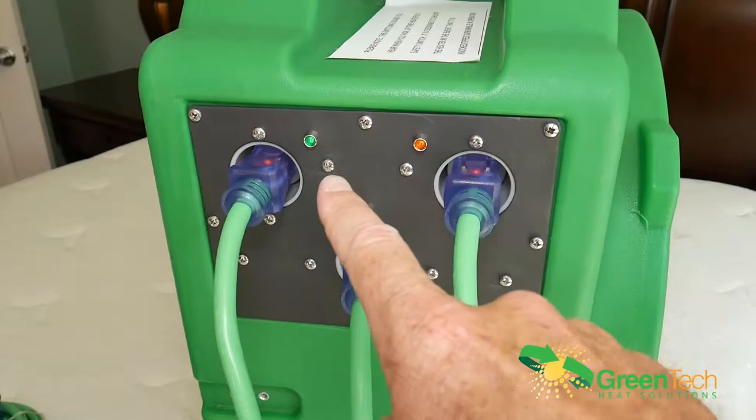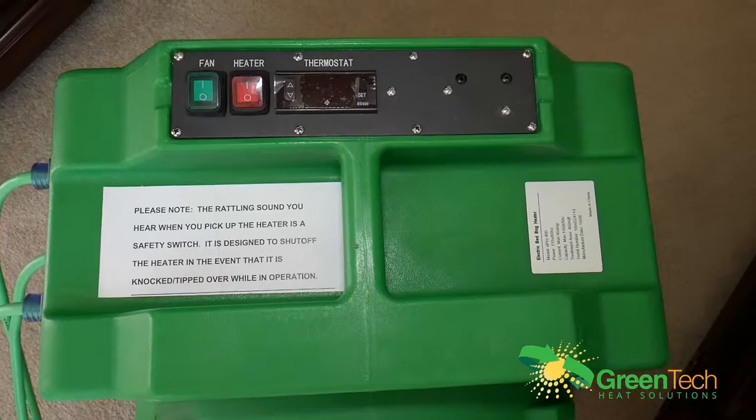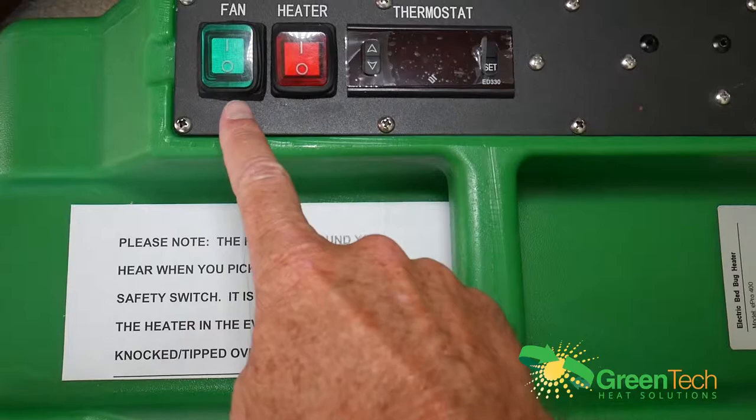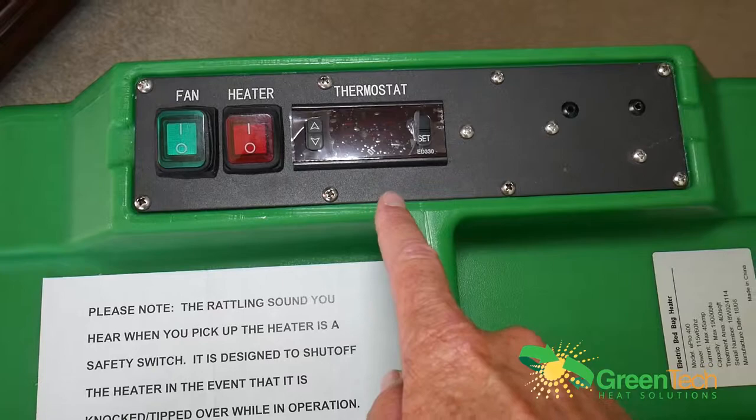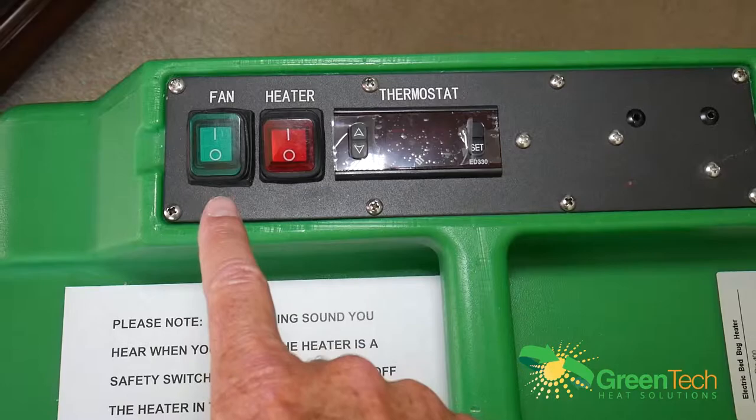We now have the green light on for the fan and a red light for the heaters — this one isn't on yet, so we haven't powered it up yet. Now let me show you the control panel. It's very simple and easy: we have the fan switch, the heater switch, and the thermostat. The thermostat is pre-set at the factory and ready to go — you should not have to adjust it during operation. Turn on the fan first, then the heater.